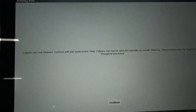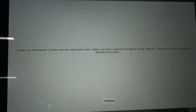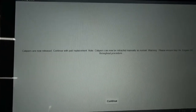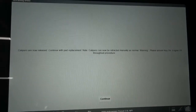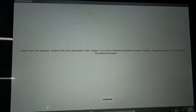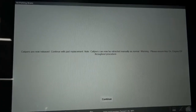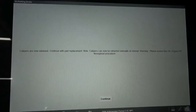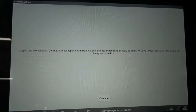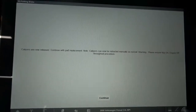Calipers are now released. Continue with pads replacement. Note: calipers can now be retracted manually as normal. Warning: please ensure key on, engine off throughout procedure. So we have to make sure the key remains on. We're going to leave this screen here and once we remove the calipers and pads, we'll come back and hit continue and then close the calipers. Now the caliper pistons can be retracted just like regular manual calipers, but these ones are electronic. So now let's go to the wheel and get the job done.